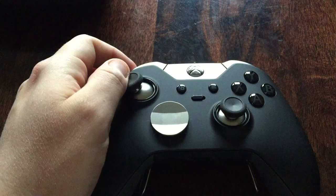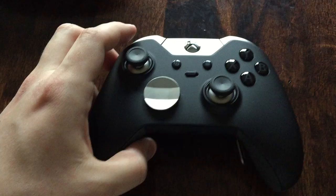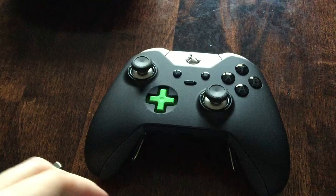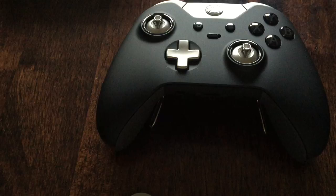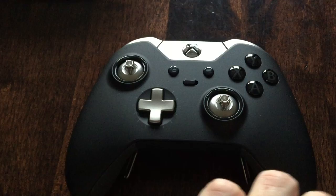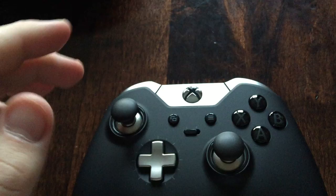I think most people use that but proper fighters use the larger D-pad because it's easier. You could still use this for Call of Duty and things like that. Say you're getting annoyed with your thumbsticks - take them off. Or say you're a PlayStation fan, or your mate's a PlayStation fan and he wants to play - you can simply come along and pop these on if you're more at home with that. It's more PlayStation-y.